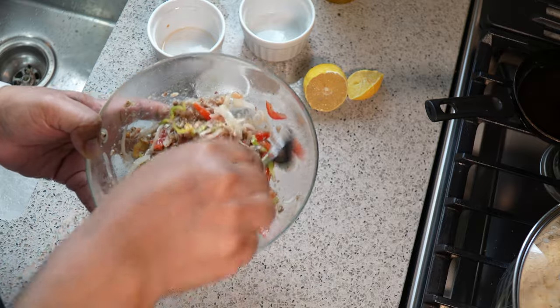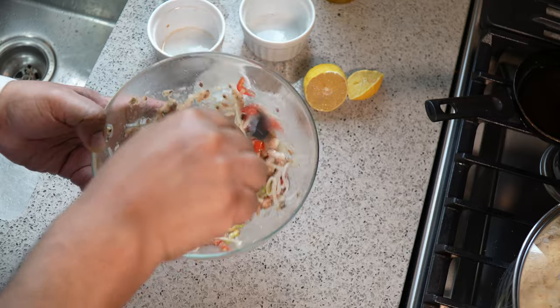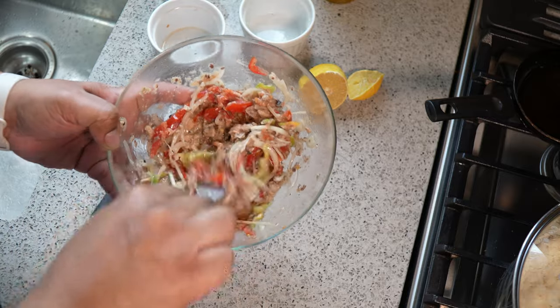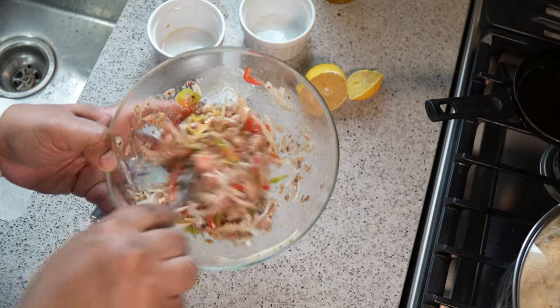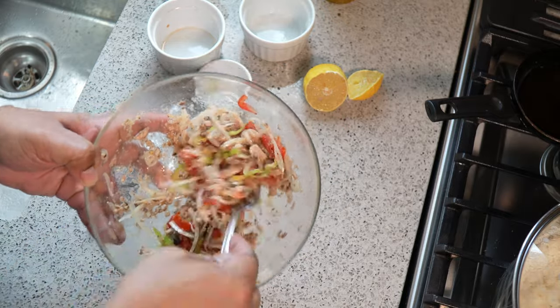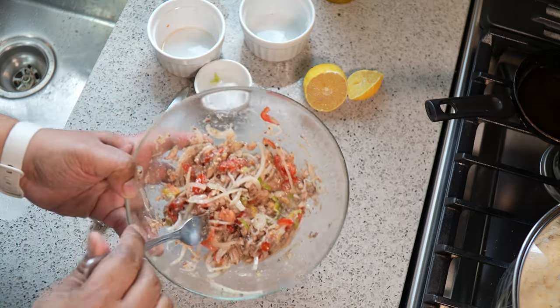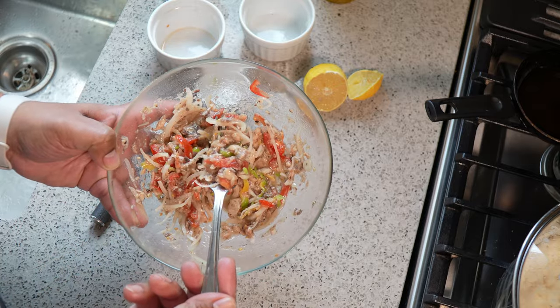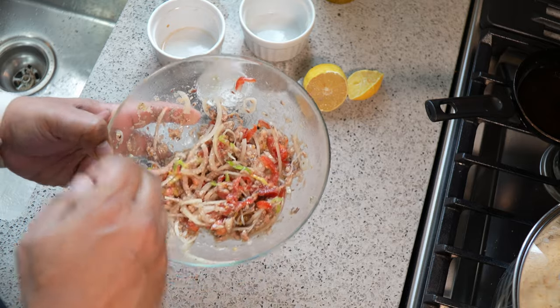All you need to do now is mix that in like so. You can use less oil if you're cutting back on calories. But this here — dal rice, yellow split peas dal, or lentils — and sardine, or sardine choka if that's what you call it, is something else.